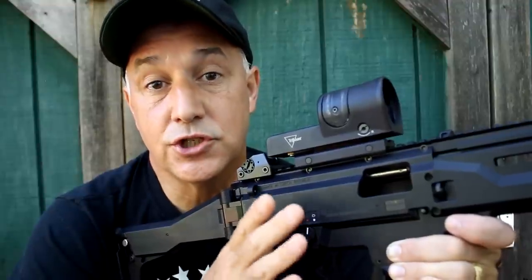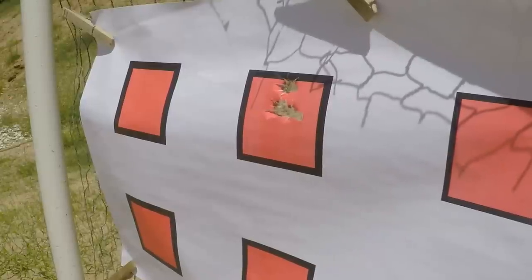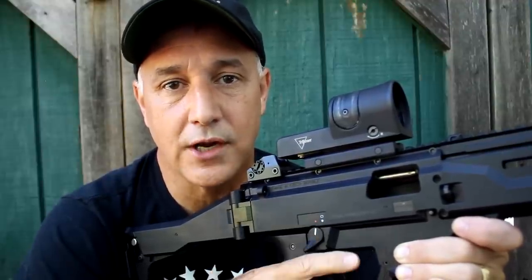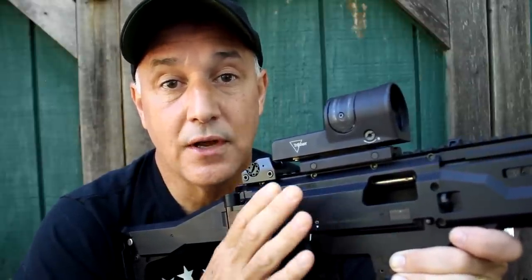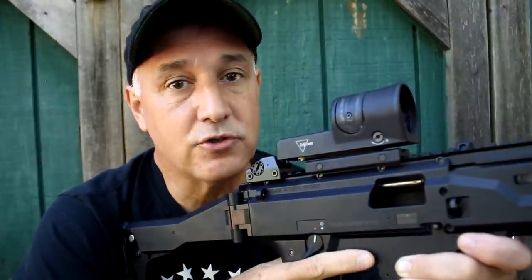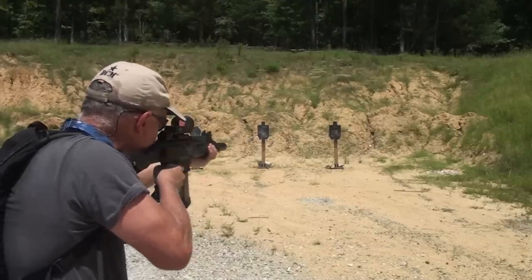As far as getting precision shots with a 4.5 MOA dot — which is fairly large — I was still able to get really good groups. I was shooting at 25 yards just to see what kind of groups I could get, and the sight was really excellent. Now, if you go with a 6.5 MOA dot, your groups are going to be a little bit larger because the dot is going to cover more of your target. And if you go down to a smaller MOA, you're going to get even more precision because that reticle fills up a lot of space on your target. So even with the 4.5, I was very pleased with what I was getting, and I think at combat distances, this is going to be an excellent sight.